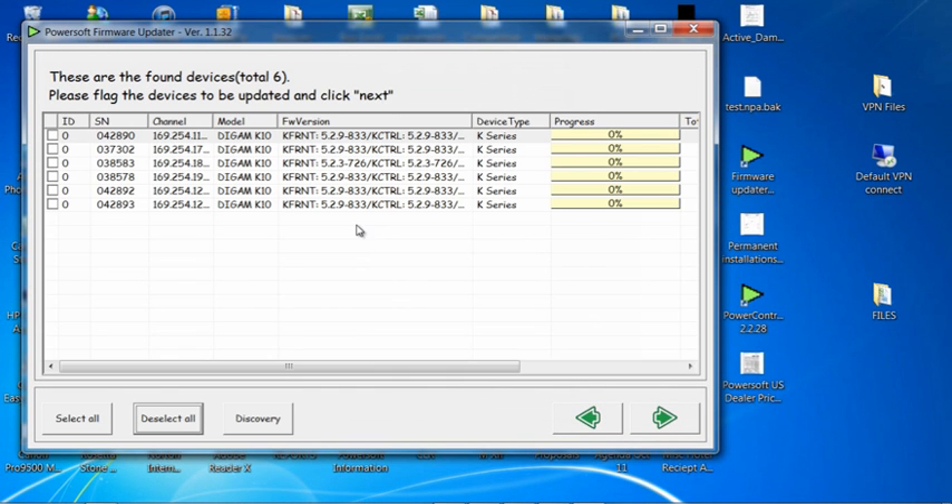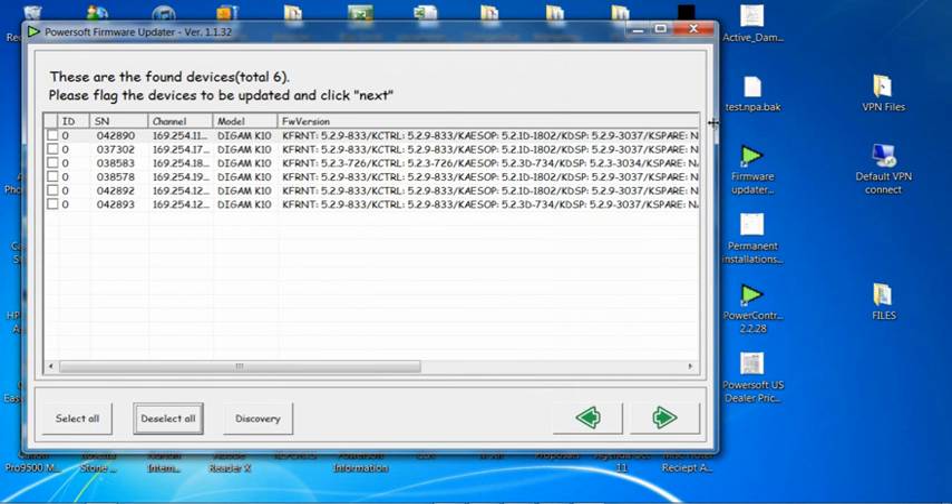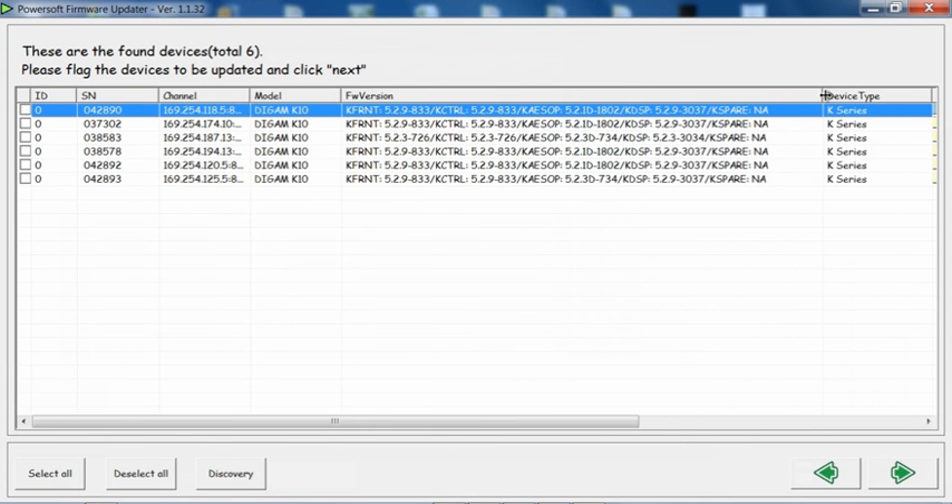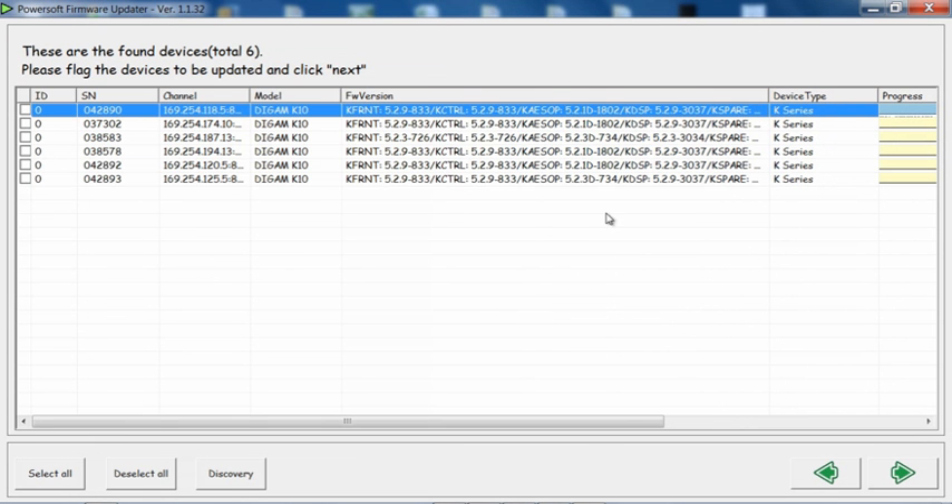Here I can see the amplifiers on the network and the different firmwares that are inside the amplifiers. You can see most of them are 5.2.9 on the KDSP, and the KSOP is 5.2.1.